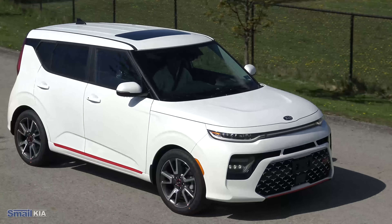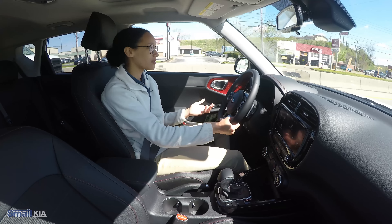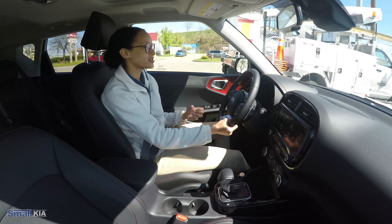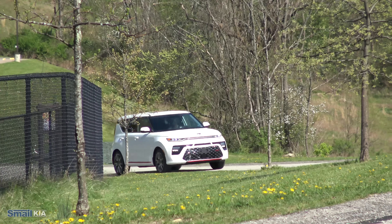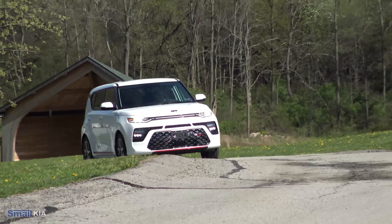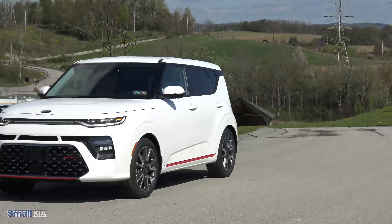On select trims within the 2020 Soul — the GT Line Turbo of course being one of them — you do get the Uvo connectivity. You can get the app on your phone, and that's where you're going to find a lot of the connectivity for servicing your vehicle, including vehicle diagnostics. You also get things like the 911 call out if there's an accident and the roadside assistance. You can also optionally unlock and lock your vehicle with the phone and start the vehicle. It's just a really nice connectivity system that Kia has put on these select trims.